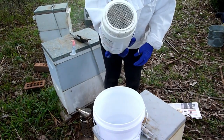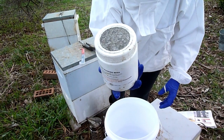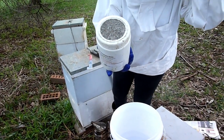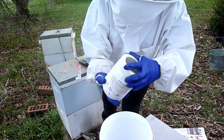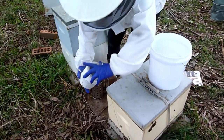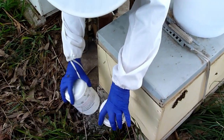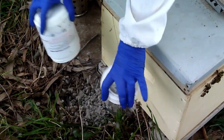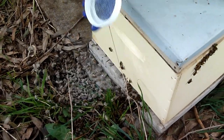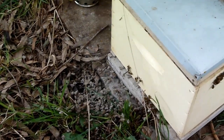The bees are certainly coated with the icing sugar, and now I'm going to empty out the container here in front of the hive. This does not hurt the bees, and in fact they're going to have a little party inside when they get back in — you watch. Lovely little white bees, that will share all the sugar with the rest of the hive.